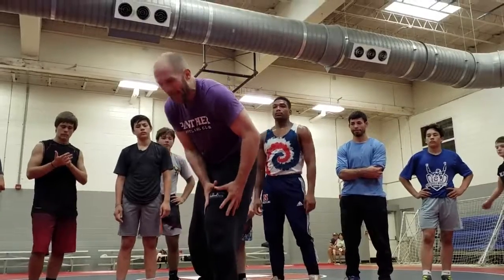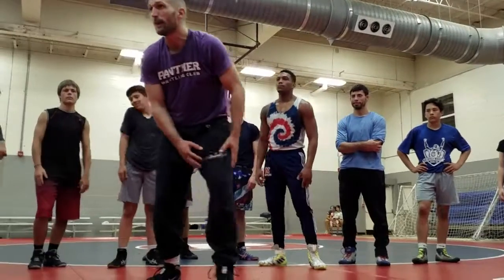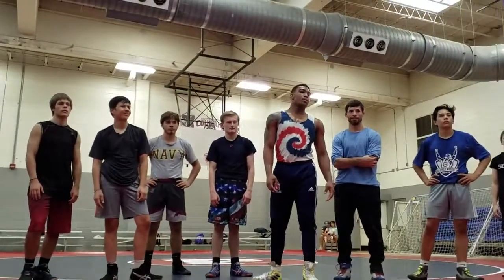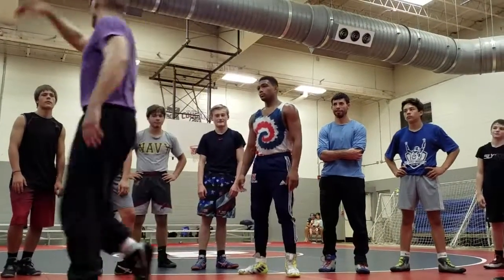Back when I did this all the time, this thigh was so big because I did this drill so much. I can't anymore, but I used to be able to dunk a tennis ball off this foot — my hand's not big enough for a basketball. Off this foot now, I can barely touch the net.